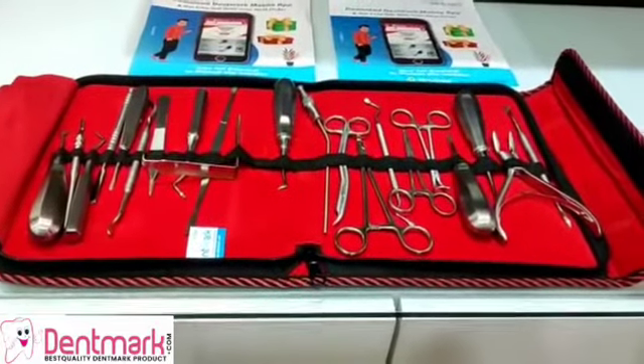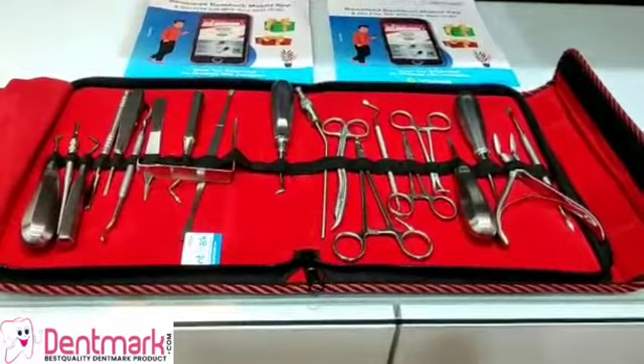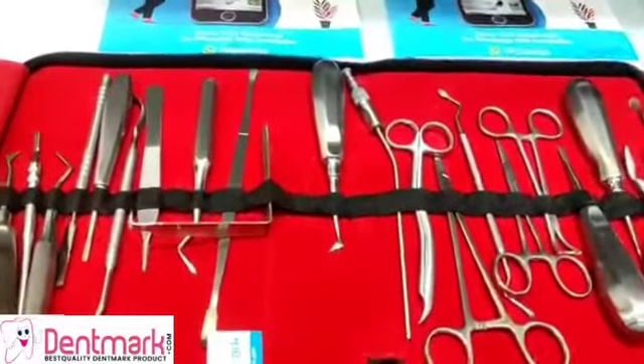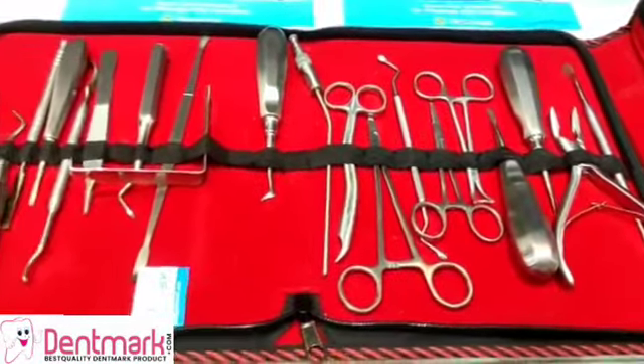Scalpel, retractor, forceps for tissues, needle holder, rongeur, scalpel handle round, periosteal elevator, Molt number 9, bone file miller, cold chisel, osteotome chisel.